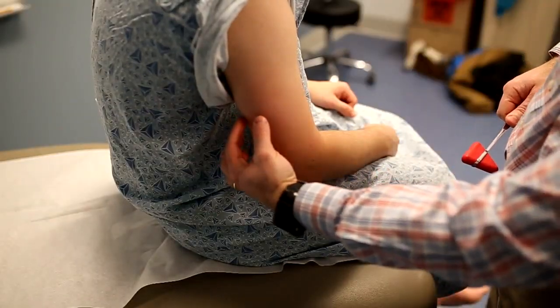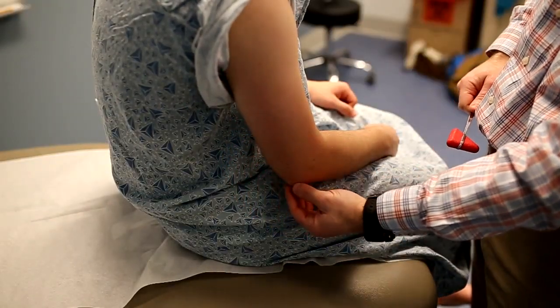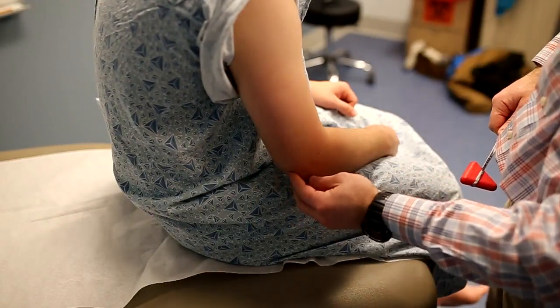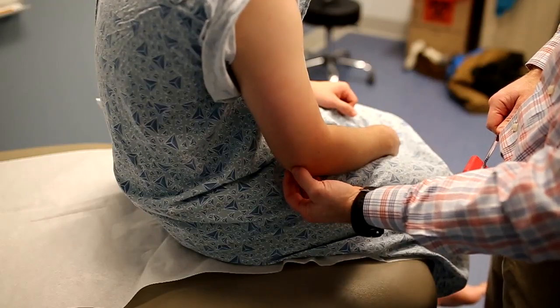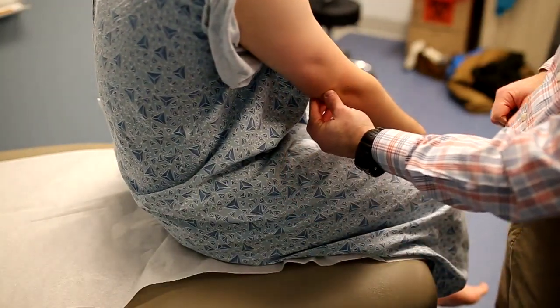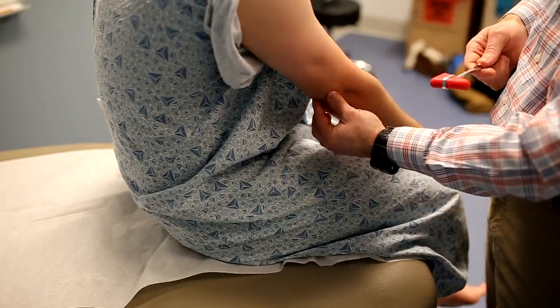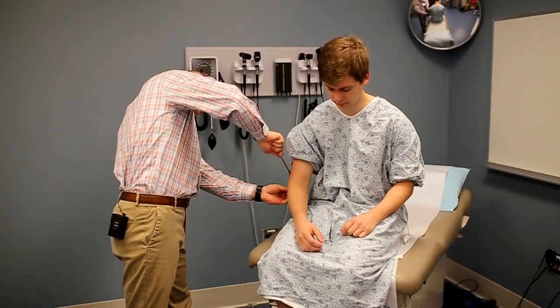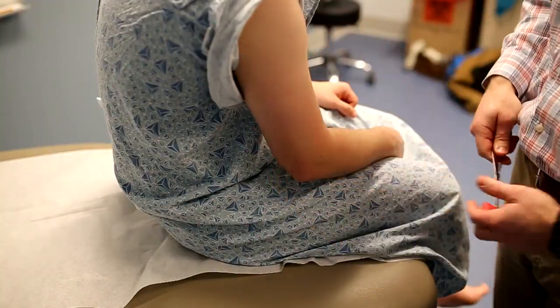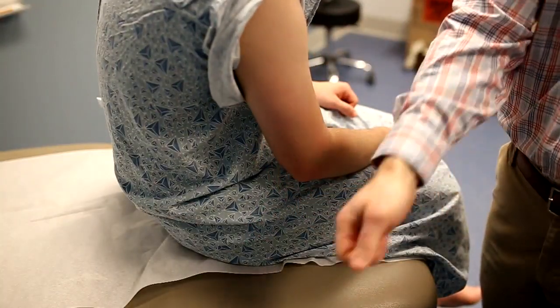The triceps tendon extends from the triceps on the posterior arm and inserts over the olecranon. To localize this, feel the proximal borders of the olecranon and have the patient extend their arm — you should feel the triceps muscle and tendon move. Localize the tendon and use the small point of the hammer to strike it; you should see contraction of the triceps muscle as well as extension of the arm.